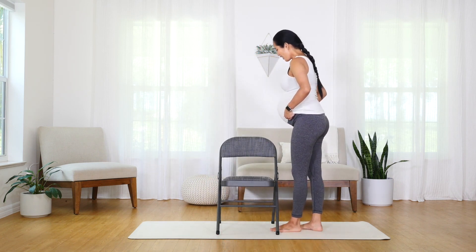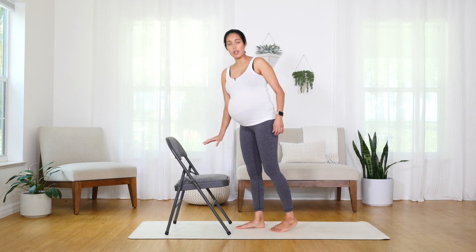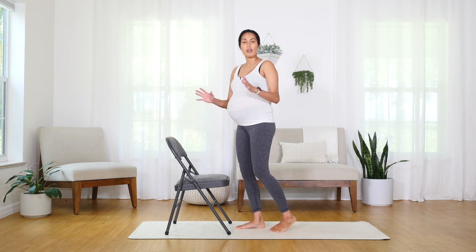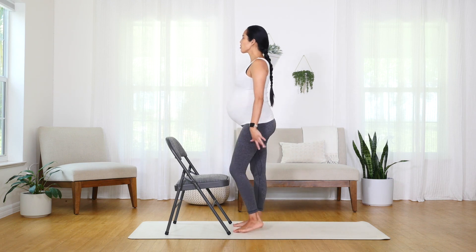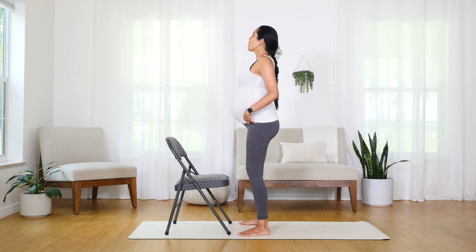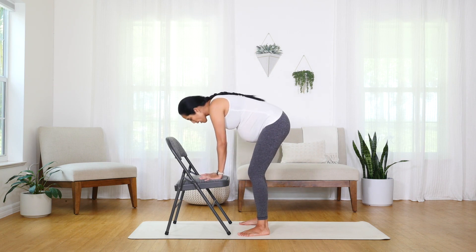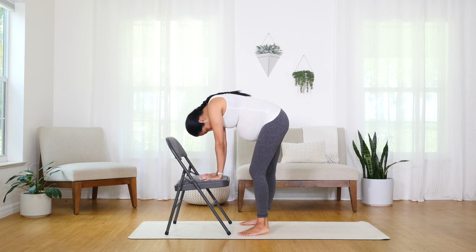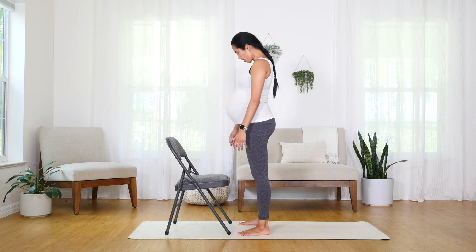We're going to take our chair and rotate it so that I can hold on to the seat of the chair. You're welcome to use the back of the chair, whatever is most comfortable for the range of motion you like. We're going to stand nice and tall, roll those shoulders back, feet slightly wide apart. Let's bend those knees slightly, bending at the waist, bringing the hands to the seat or the back of the chair. Exhale — forward fold. Then inhale, slowly roll up one vertebra at a time. Chin comes up last.